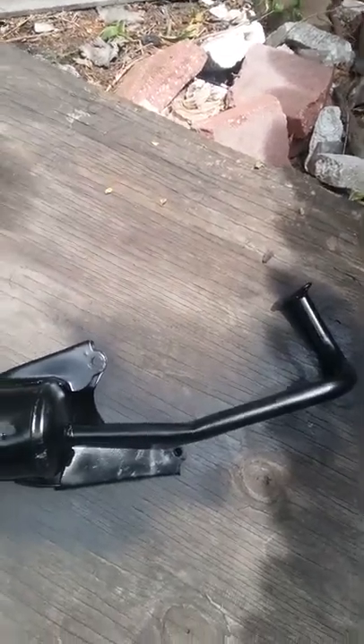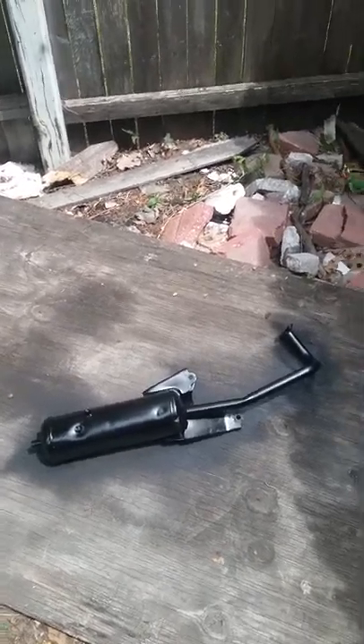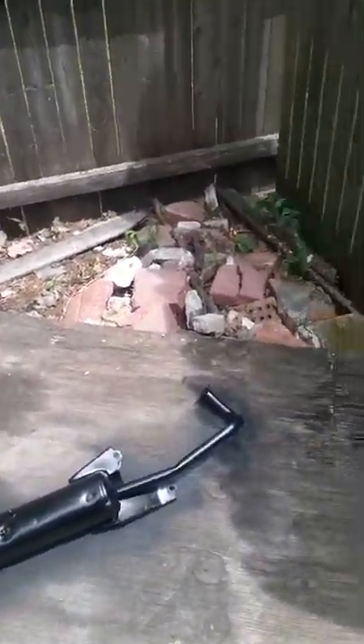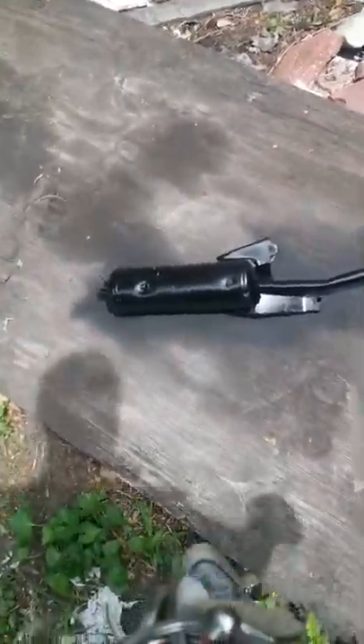It looks like it's almost dry. I got a little running streak — you can kind of see it there. It's matte black but it looks shiny right now, probably because I put too much on. I used up all my spray — I also sprayed my house number on the trash can — but luckily I've got about two more cans. I've had that can for roughly a month or two; it lasts a long time.